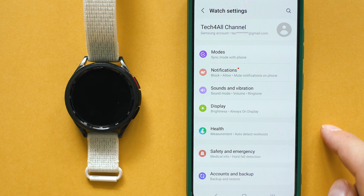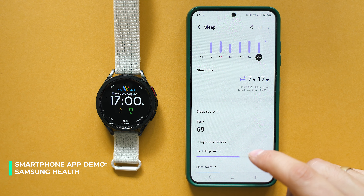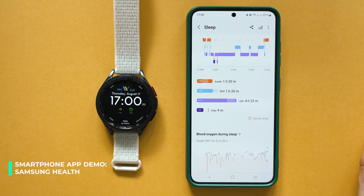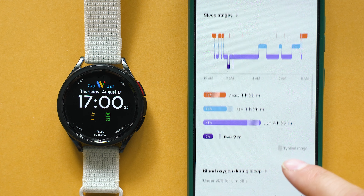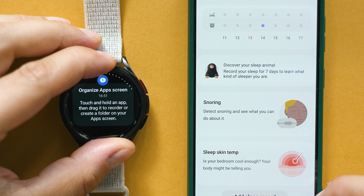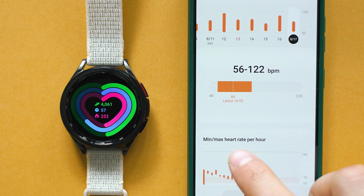The Samsung Health app summarizes the available health tracking data and shows you workout details and more. I really wanted to say the health tracking is already superb and extremely accurate, but despite all the improvements there are still some things to sort out before it becomes perfect. For instance, sleep tracking is sometimes wrongly measured — more accurate than the Amazfit Cheetah I tried a few weeks ago, but it sometimes fails to detect moments when I'm awake at night.